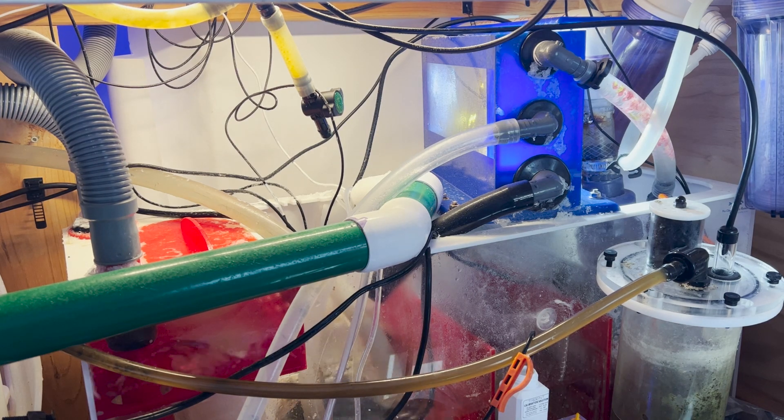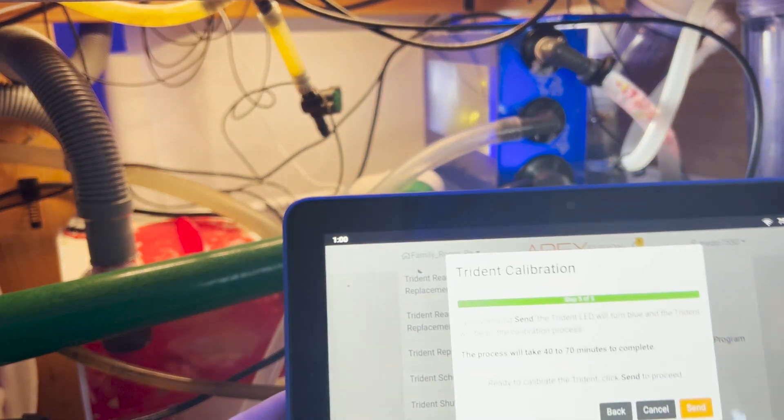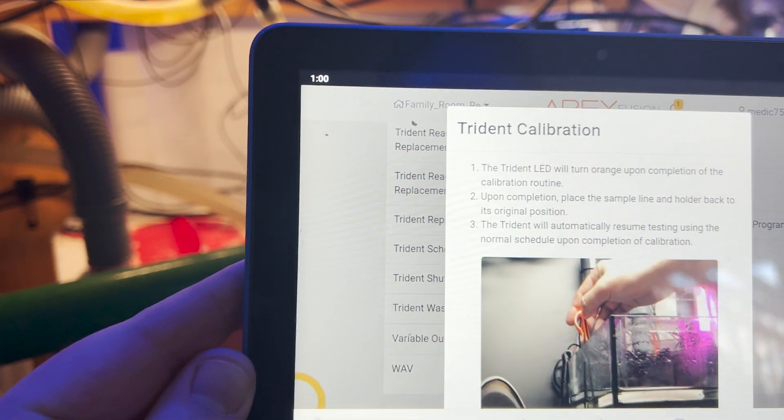Hit next, and then you just hit send. There we go — it's sending the calibration command.